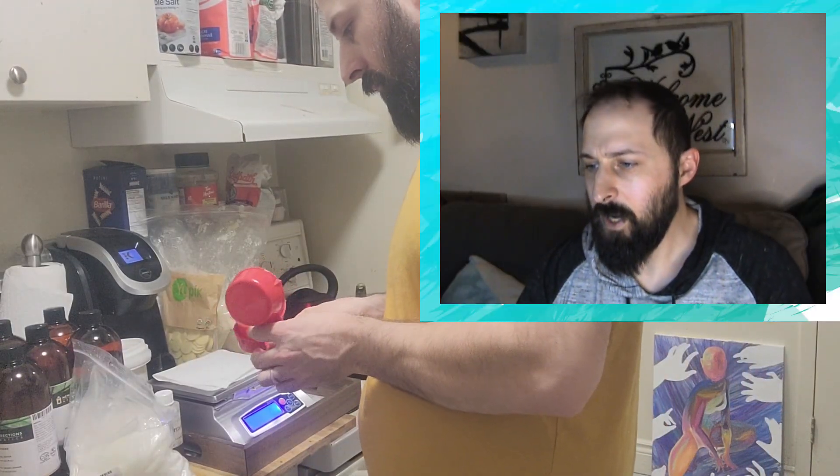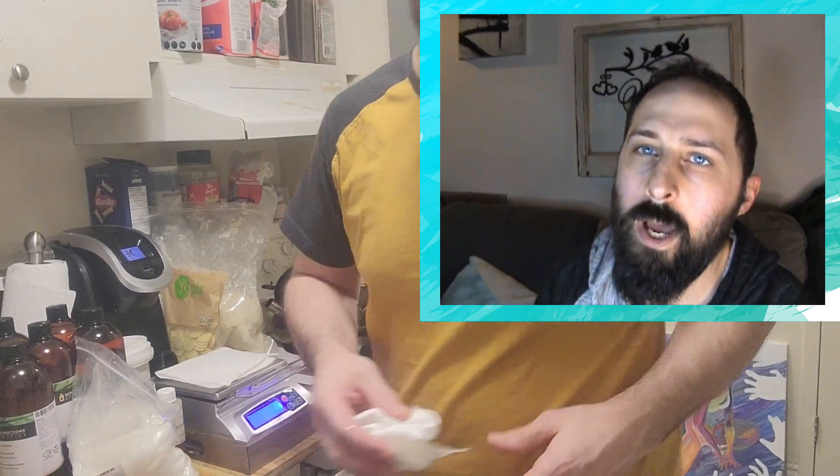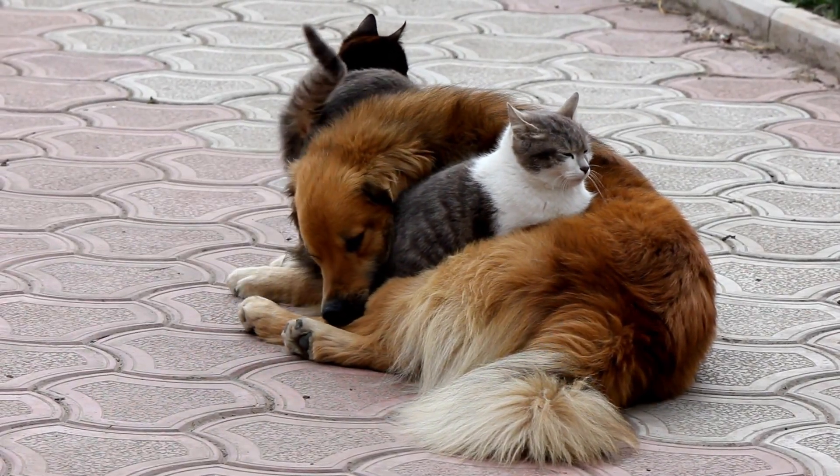Whenever I start, I like to clean my equipment and my utensils — make sure everything's nice and clean. If it's still a little bit wet, I'll use a paper towel. I don't use a regular towel because our house is full of cats and dogs, and all our towels are full of lint hair.